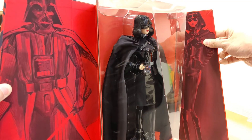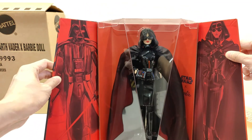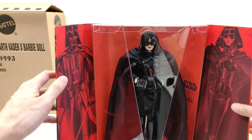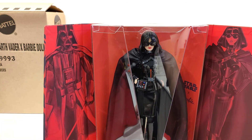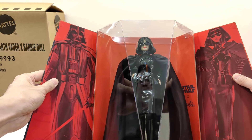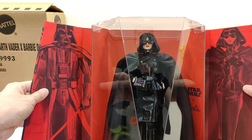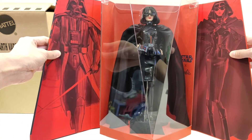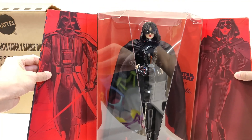To be honest, guys, I don't want to take her out of here. I just want to keep her inside the box in the display like this, cryogenically frozen as is. I just wanted to show you guys — it just came in and it's actually really cool in person. A good thing I bought a couple, because when I checked Mattel Creations before coming down here to do the video, I noticed that these were all sold out.